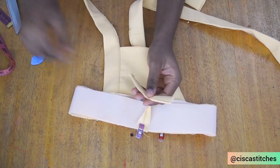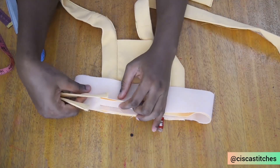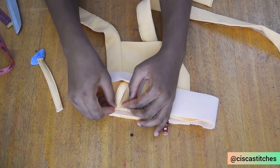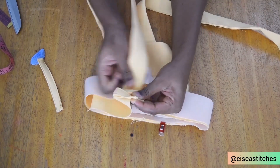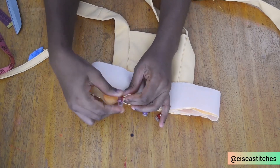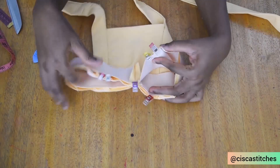I'm going to get my belt loops and attach them on the back side of the band, opposite where the straps are. I place it so that the strap will be able to pass through it. I peg it down and repeat the same thing for the other side, then go ahead and sew the rest of the waistband all around by half an inch seam allowance.